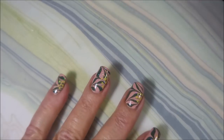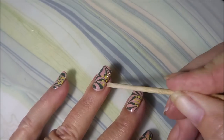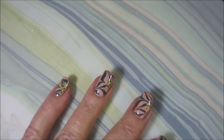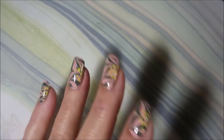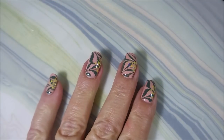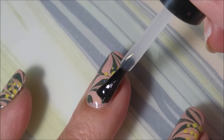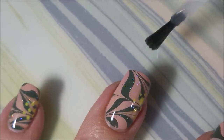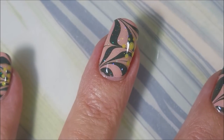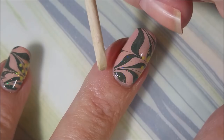Making sure to cap my free edge — and there we go, isn't that gorgeous? I love it! I'm topping this with some Posh top coat and sealing it all in, being sure to cap my free edge. A swatch photo is coming up for you to see, and I'd love to hear what you think about my poinsettia manicure — let me know in the comments below!